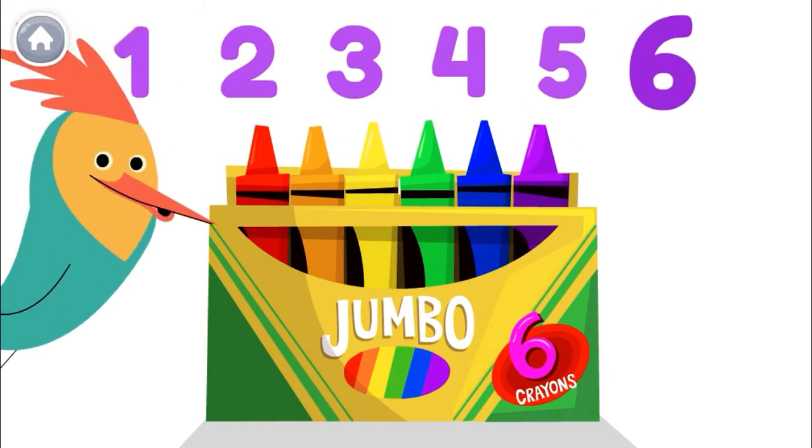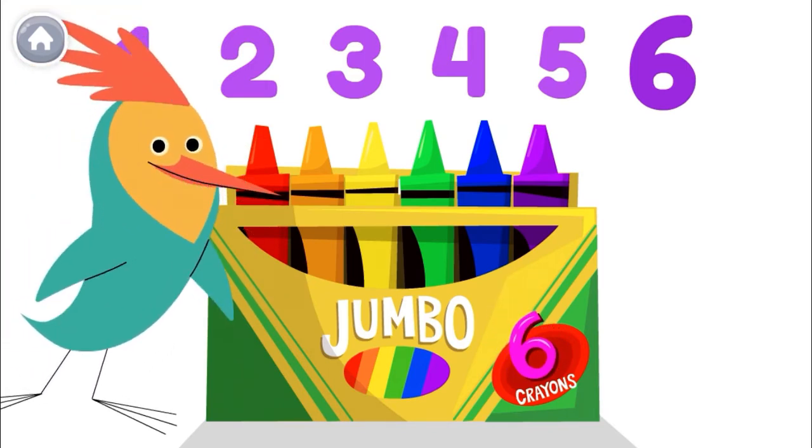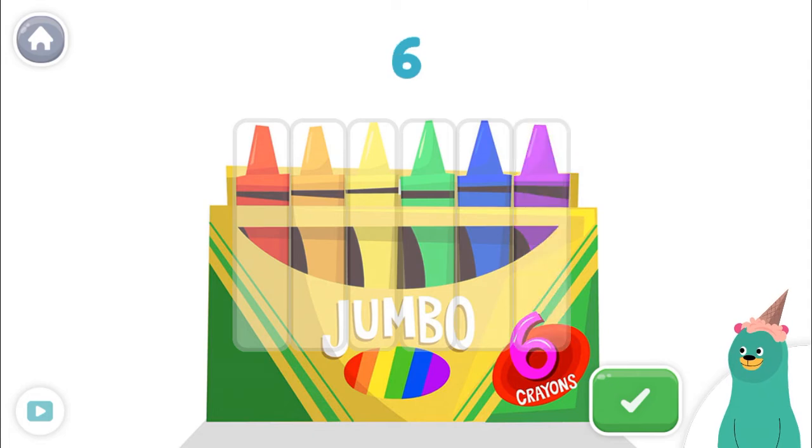Oh, look! Speaking of 6, there's one right there. Time to draw! Tap and count the crayons. Tap the green button when you're done. 1, 2, 3, 4, 5, 6! Awesome! Let's do some more counting.